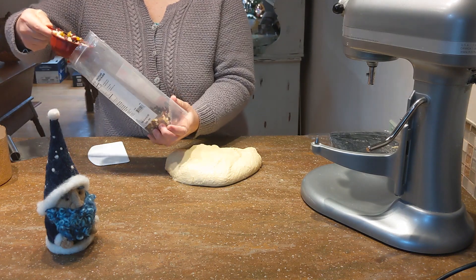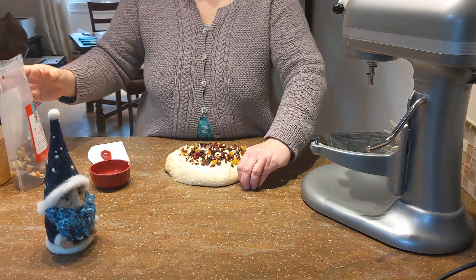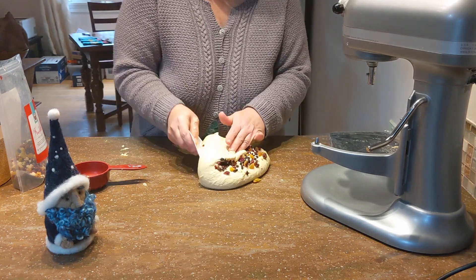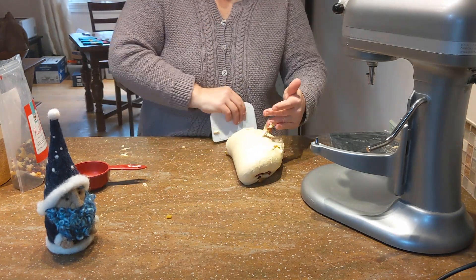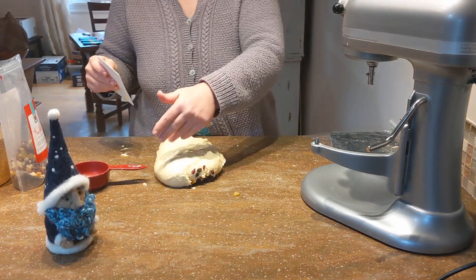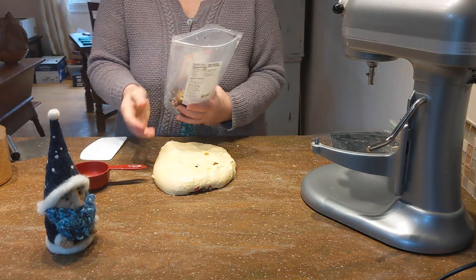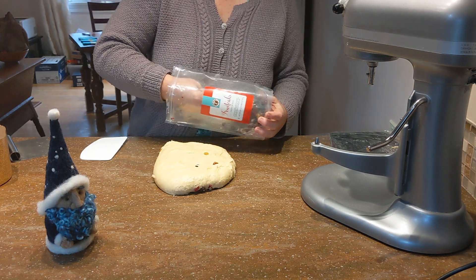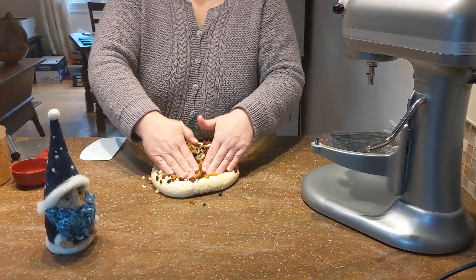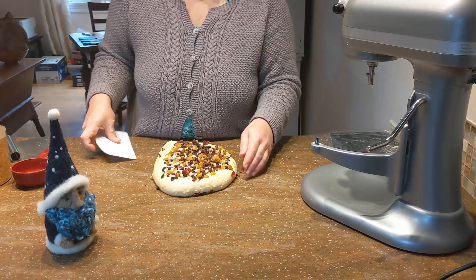Scoop out about half of what you intend to add and just sprinkle it on the dough. Now fold it into thirds. We're incorporating a lot of dried fruit and want to mix it in as evenly as possible. The weight of the fruit and the sugar in the fruit can retard the rising a little bit, meaning it's slow to rise. If you unevenly distribute the fruit, you could get a lopsided rise — if you split the dough in two and one half has more fruit, one loaf will be short and sad and the other will be super tall.